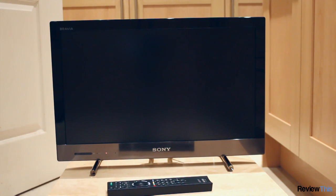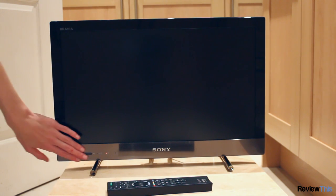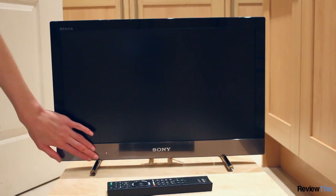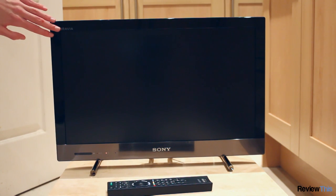Here you can see the front of the TV — very plain design with glossy black around the edges which does pick up fingerprints unfortunately, as well as a shiny plastic area down here which doesn't seem to pick up fingerprints as much, probably due to its colour. You also have a nice Sony logo and Bravia branding.